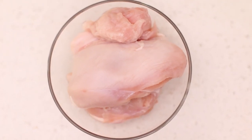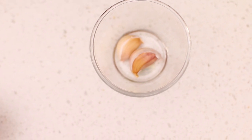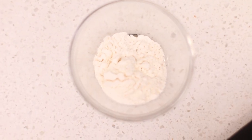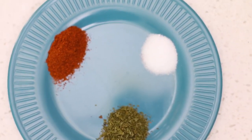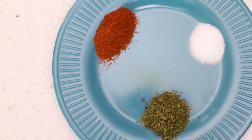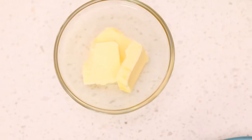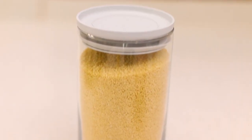For this recipe you're going to need the following ingredients: boneless chicken breast, some garlic, some all-purpose flour, a few seasonings — smoked paprika, salt, and dried parsley. You can use fresh parsley if you prefer. You'll also need some butter, and I'm serving this with couscous, but you can serve it with whatever you like.